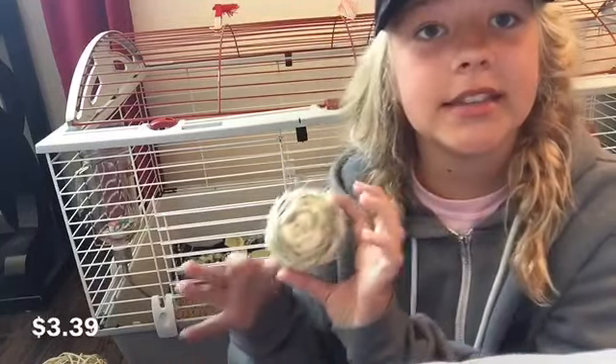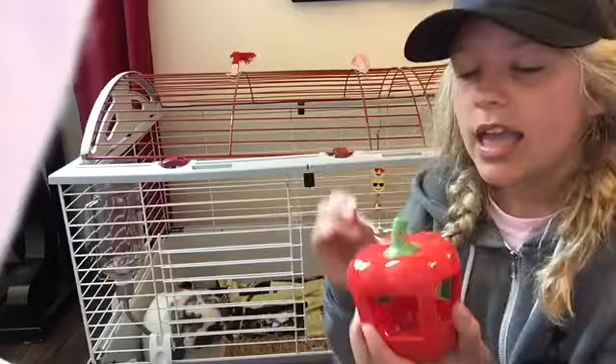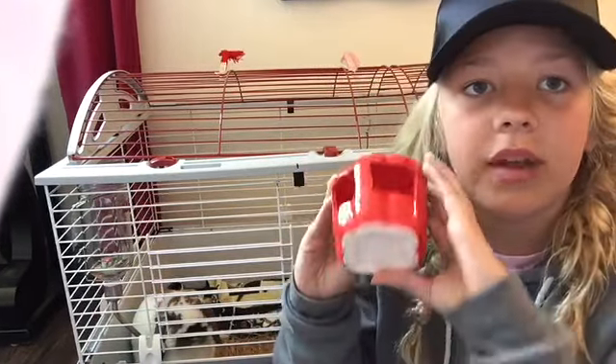The next thing I got is this sisal ball and Linus really likes this. Sorry, some of the upcoming footage got deleted, so this is just a little hay feeder and the pepper coming up. It's just a little ceramic pepper and that was $5.99.